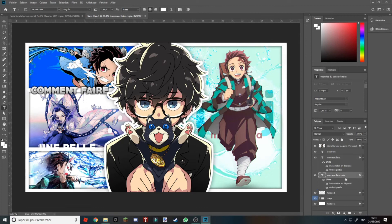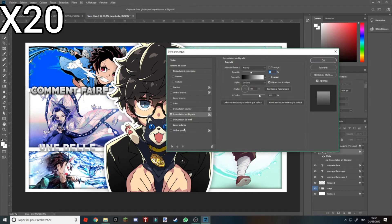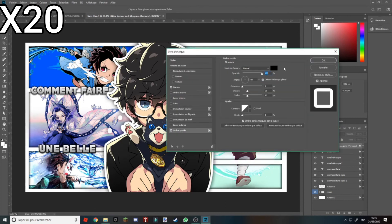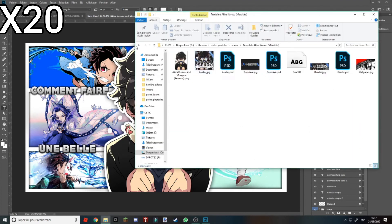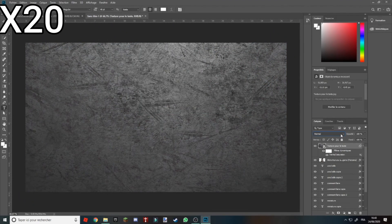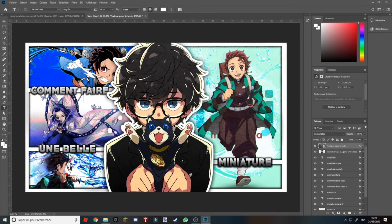Après vous allez réitérer la même chose. Donc là vous avez déjà une belle miniature. Vous pouvez apporter d'autres choses, comme des effets de flammes sur les bords si vous aimez bien.